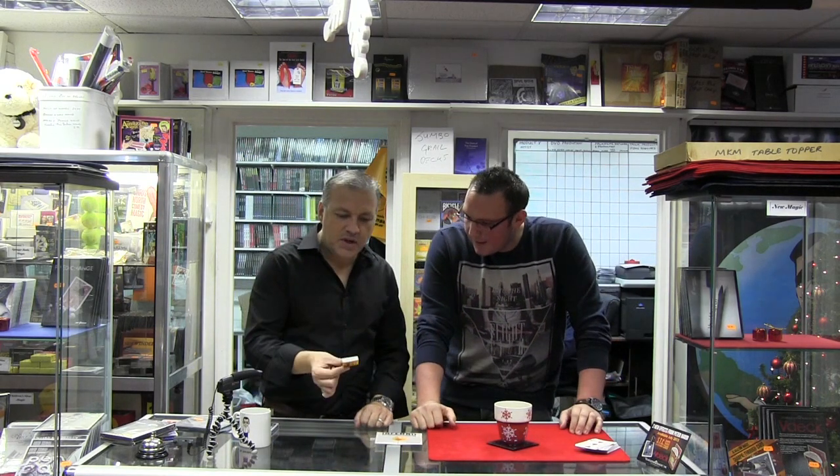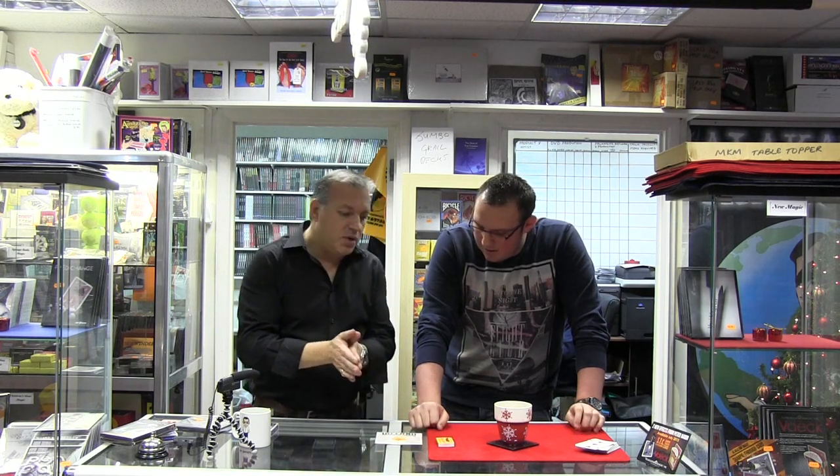The match box is great. Josh Jay has a great presentation where he uses matches, which makes sense of the matchbox. Basically the effect is: you're going to play a little game with the spectator's imagination. In your mind, you're going to burn an imaginary deck of playing cards. You can use any little tin or holder, or even put the card down — but the matchbox is great. The effect is self-contained and very clean.